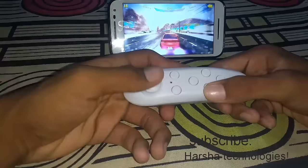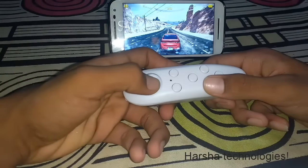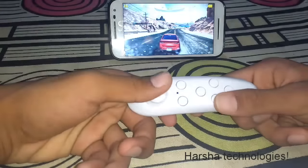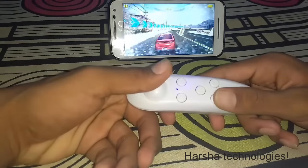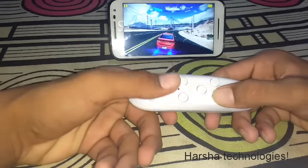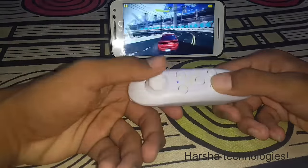You can play many games with it, but I am not sure which games will work. I am using Asphalt 8 and it plays well. Thank you for watching. I will give the link in the description box to buy the VR remote control — check the link and you can buy it there.